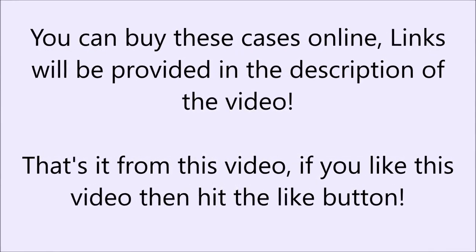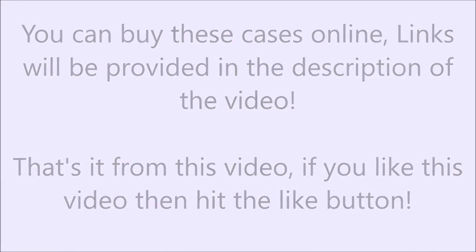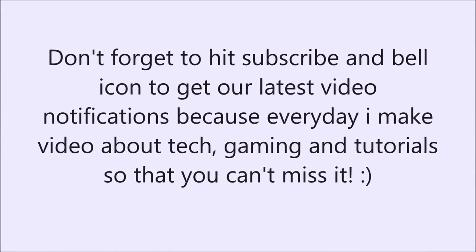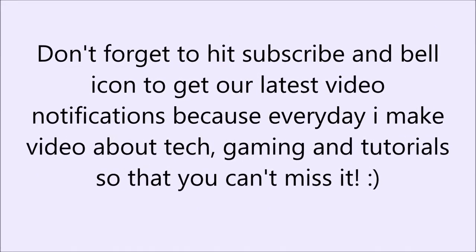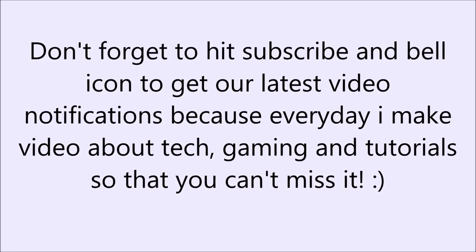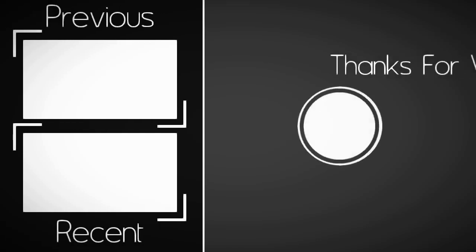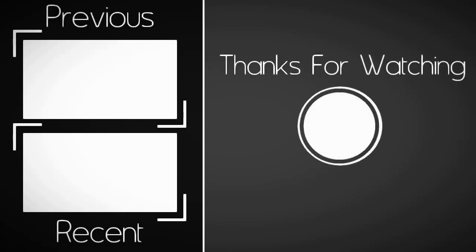That's it from this video. If you like this video then hit the like button. Don't forget to hit subscribe and the bell icon to get our latest video notifications, because every day I make videos about tech, gaming, and tutorials so that you can't miss it. I'll see you in the next video.